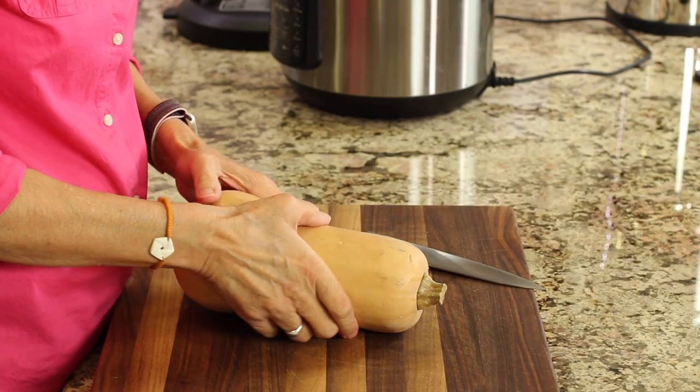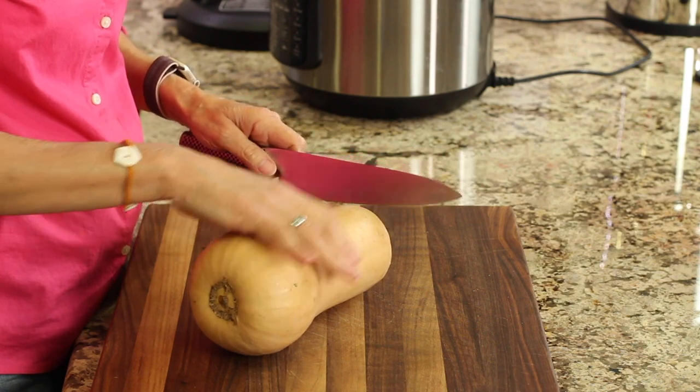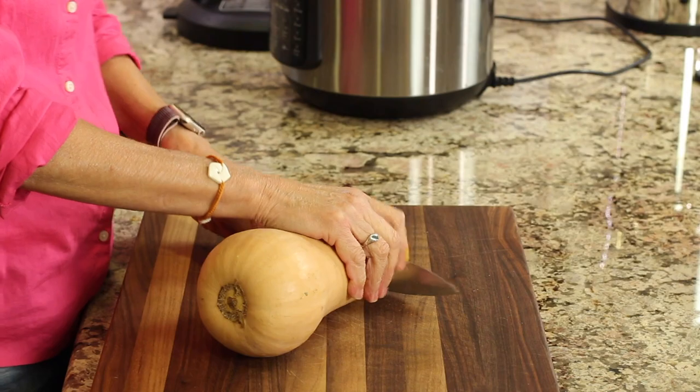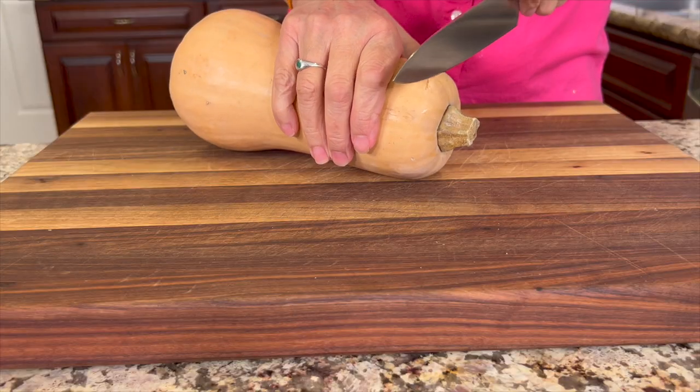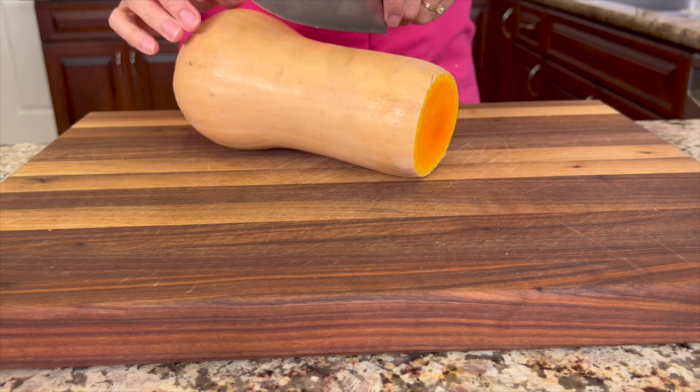So the first thing we're going to start off with is our butternut squash. Now you can either buy it like I've got here, or you have to prep it up, or you can buy it already cut up, which is going to save you some time. So to cut up a butternut squash, you're going to want to cut off the end so you have a nice flat surface and things don't roll around so much.